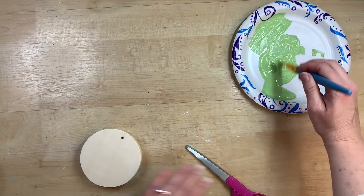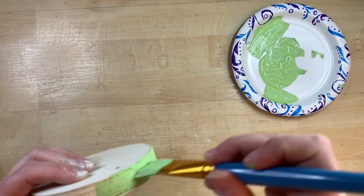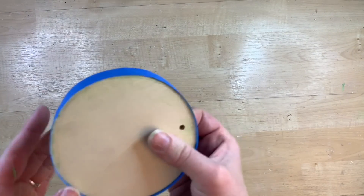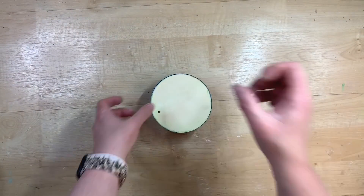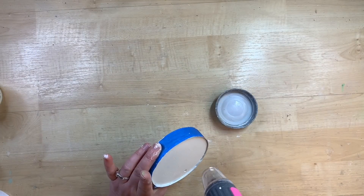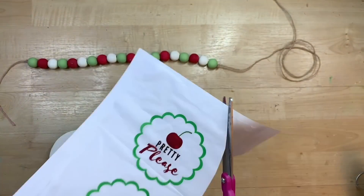I have this round that came from Dollar Tree and I'm going to paint it that same color of green because I want green to really be an accent color with the red for the cherries. So I'm just painting the rim of this little round. After it dries fully, I'm taking some painter's tape around the edge so I don't have any paint going over the edge, and I'm going to paint the flat portions of this white.